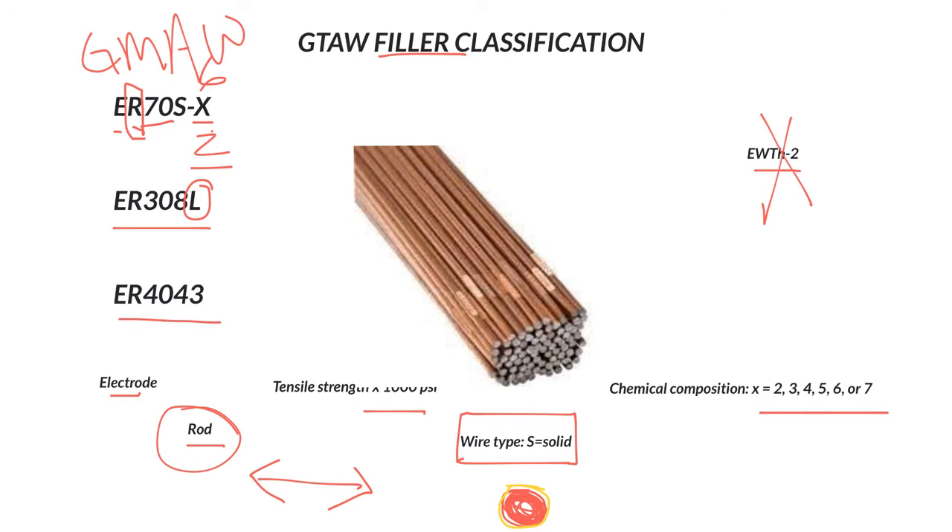ER4043 and ER5356 are two aluminum filler rods we use in our shop. There's a 4000 series and a 5000 series filler rod, and we use those for different purposes. Those are the three types of metals and three types of filler rods we focus on in our classes.